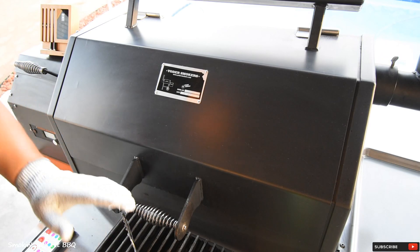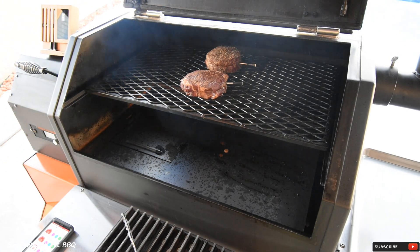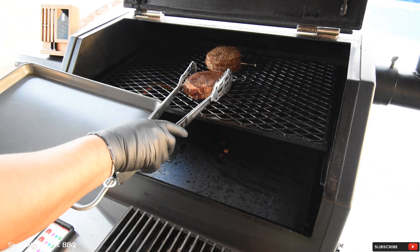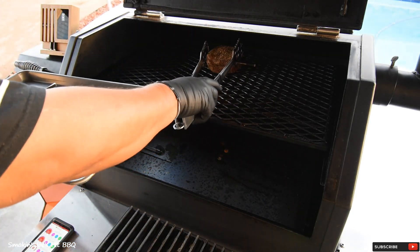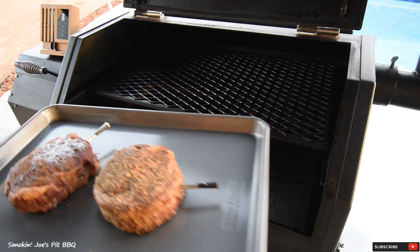That's okay because my wife and daughter like their steaks a little bit more well done than I do. I'm going to grab both steaks and pull them off using my Dal Strong giant tongs. That's what we look like — I'm just going to set these aside for a minute.